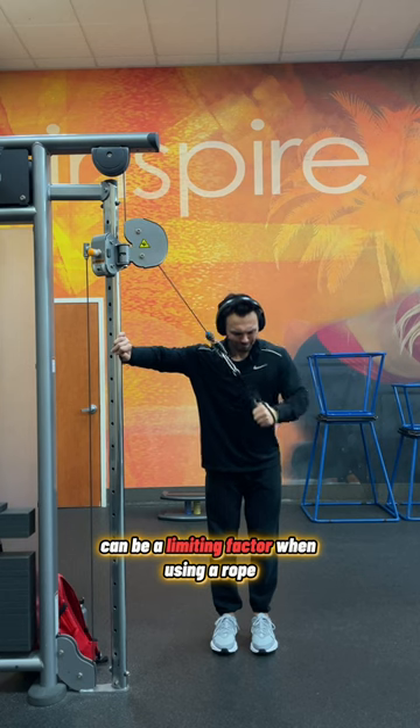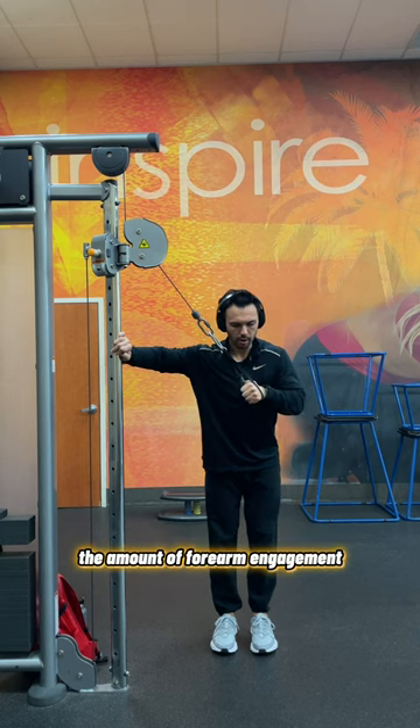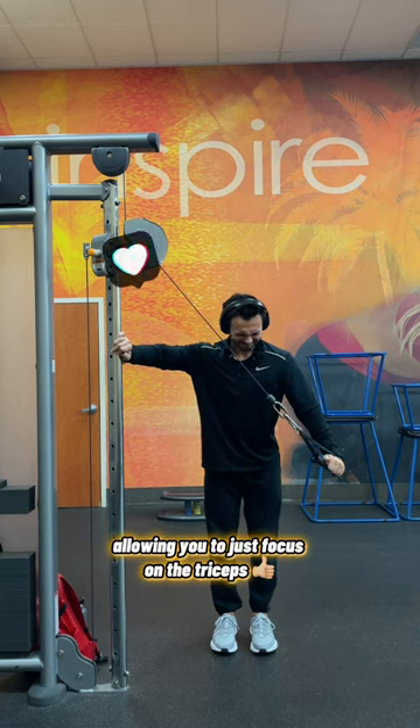Grip strength can be a limiting factor when using a rope, so using a D-handle like this helps to limit the amount of forearm engagement, allowing you to just focus on the triceps.